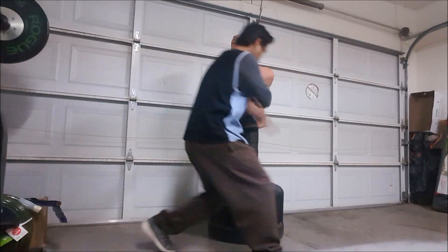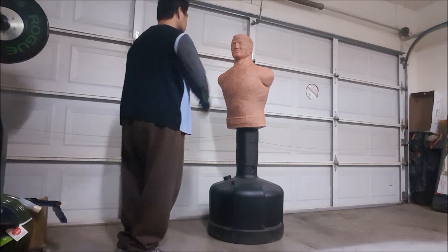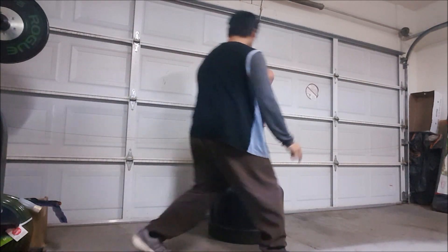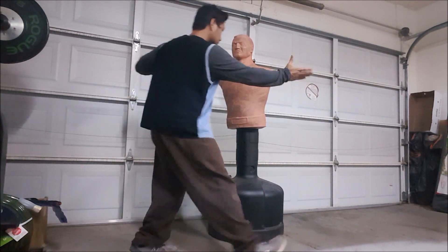There is a famous saying in the FMA, Arnis and Kali Escrima world: you don't need to go for the body — just give me any target, even if it's a limb. Your target will destroy it.